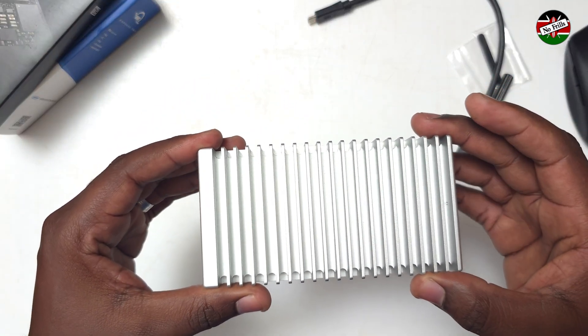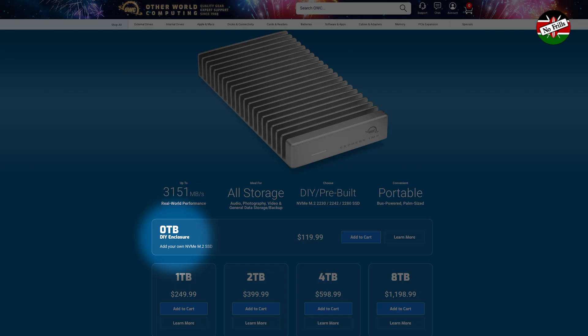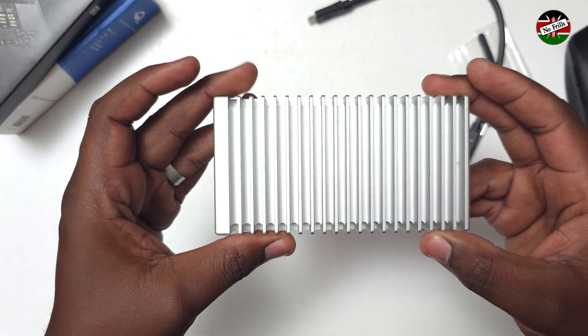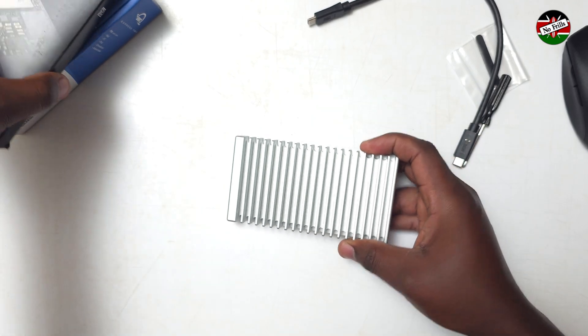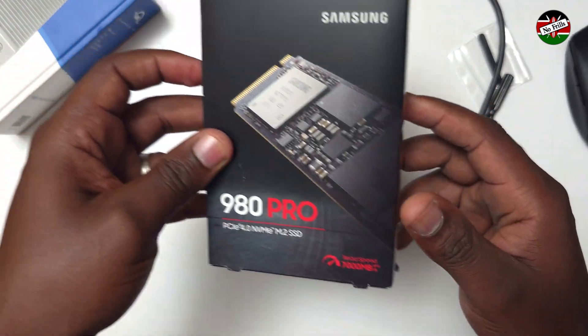This M.2 enclosure is available in 5 versions starting at $120. We have the 0TB version for installing your own NVMe drive, and versions with preinstalled storage of 1TB, 2TB, 4TB, and 8TB. What we have here is the 0TB model into which I will be installing this Samsung 980 Pro 1TB NVMe drive.